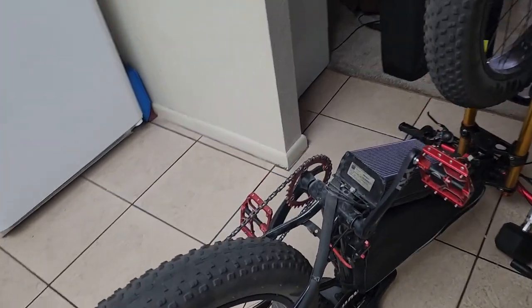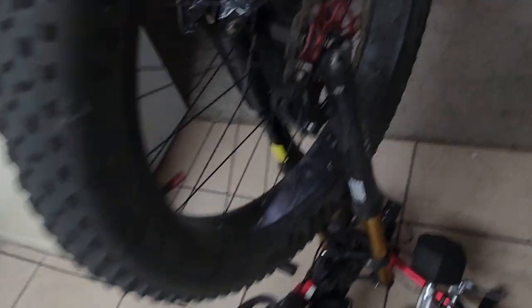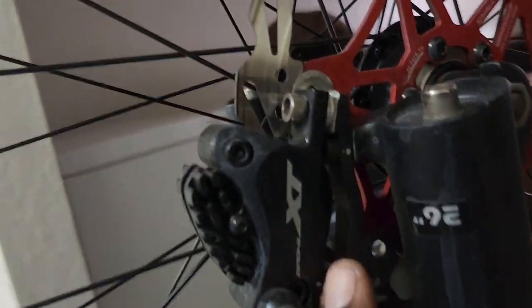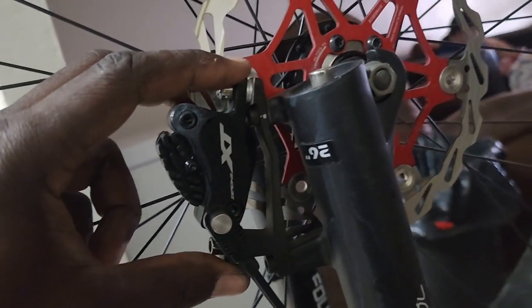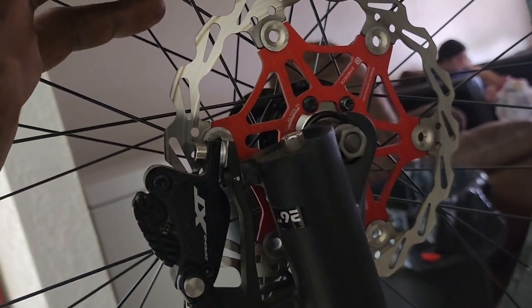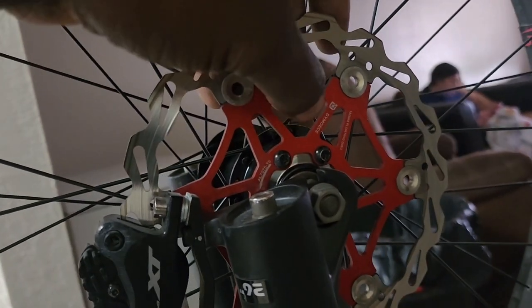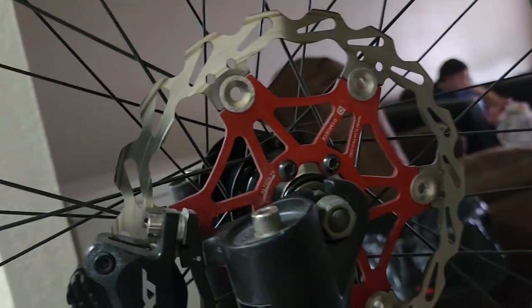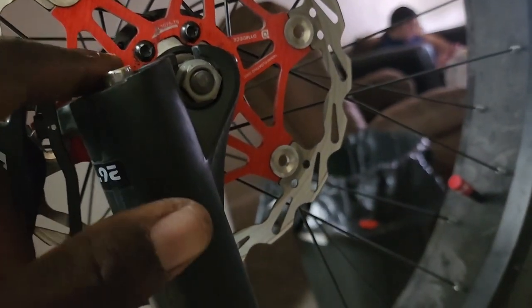I need to get some zip ties and get the motor cable off, then get those 10 millimeter nuts off so we can get the motor off and install the brake disc. This one's going to be a little different because I don't have the adapter — this here is a 180 adapter — but I might get away with adding some washers or spacers to fit the 203 millimeter rotor in front. Unlike the other rotor, this one has really sharp edges so you have to watch out.